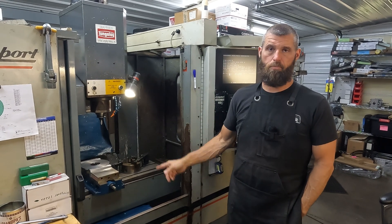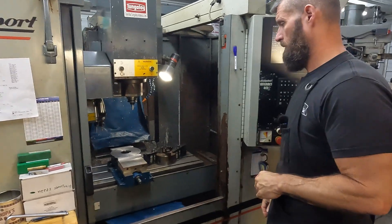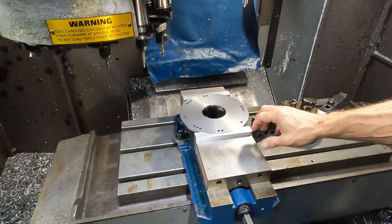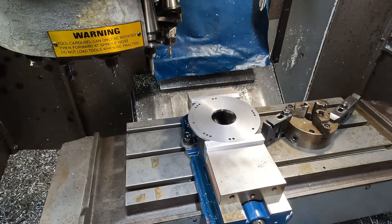All right, today we're making index plates. I should have filmed it but I didn't — I've already drilled the bolt pattern.